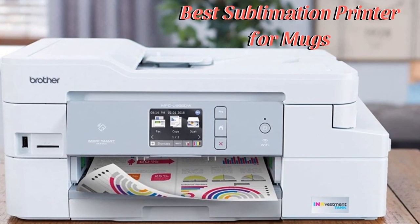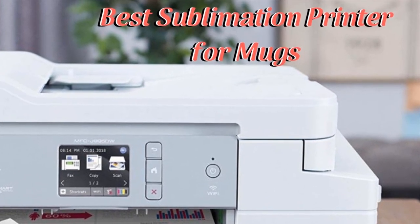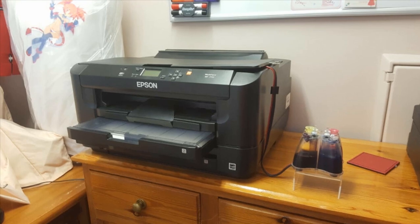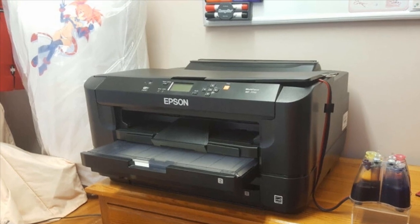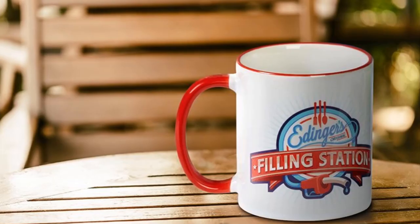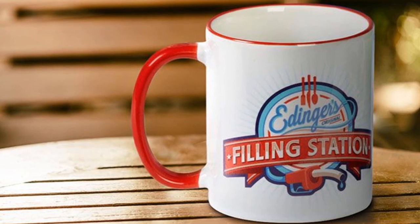Hello everyone. In today's video we are going to discuss some of the best sublimation printers for printing on mugs. The technology of printing on coffee mugs has been around for quite a while and is used for branding purposes around the world. There are various use cases — companies use them for creating branded products, people use them to give personalized gifts to friends, and entertainment companies use them to create promotional merchandise.